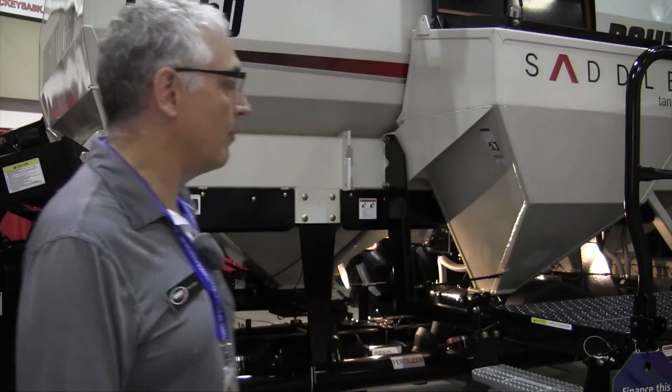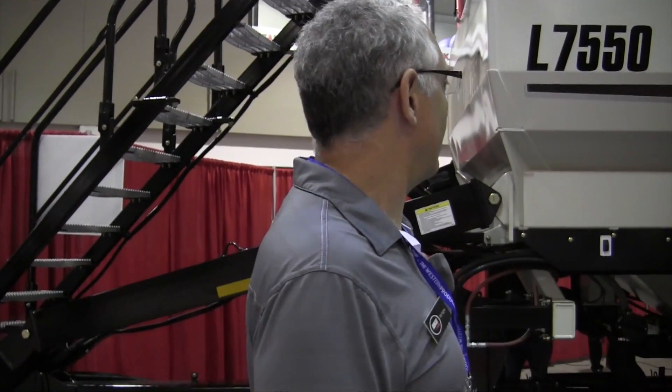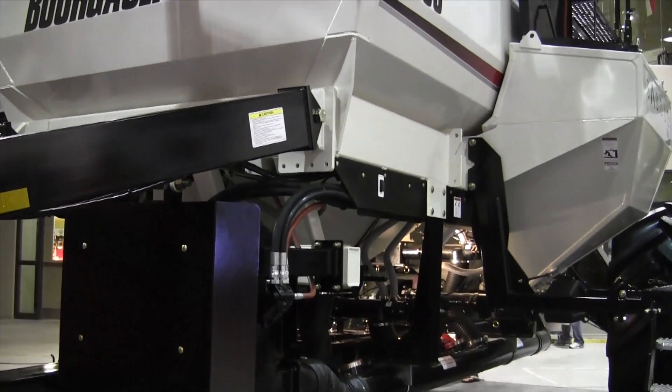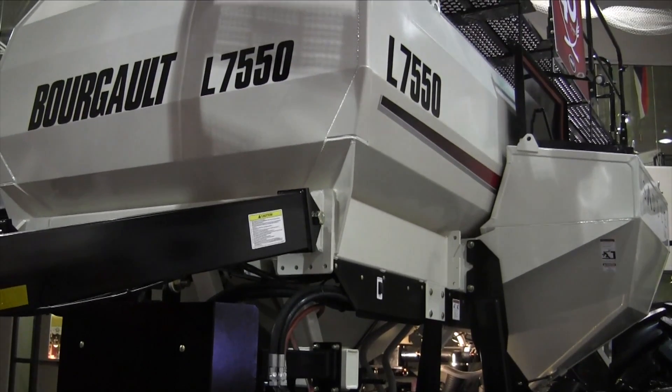You're standing in front of the L7550, which was just unveiled to the dealer network. The L stands for leading — this is the tow-between air seeder, configured to tow the drill behind the air seeder tank. It's the latest of the 7000 series and also the smallest of the leading units in that series.